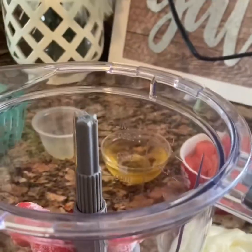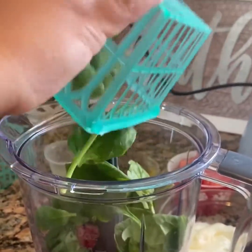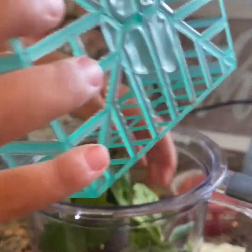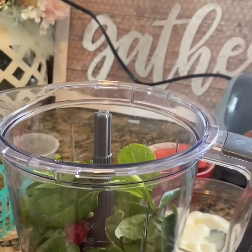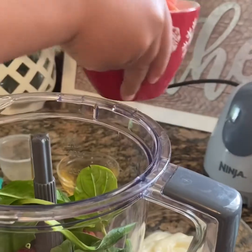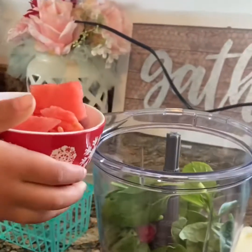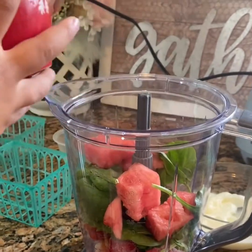Next, we need Destin to grab the spinach. Destin, can you dump it in, please? Perfect. Now, we need Destin to grab the watermelon. It has seeds in it. It does, but guess what? They'll be pureed. Dump it in. Fabulous.